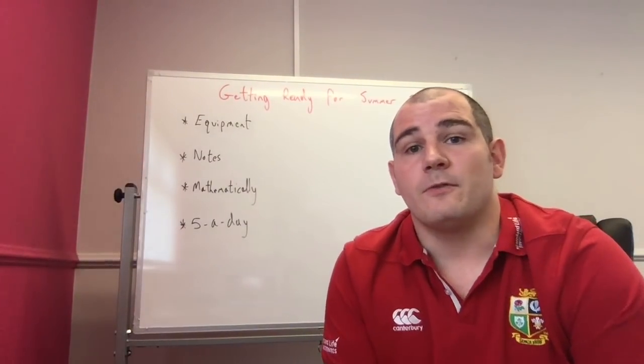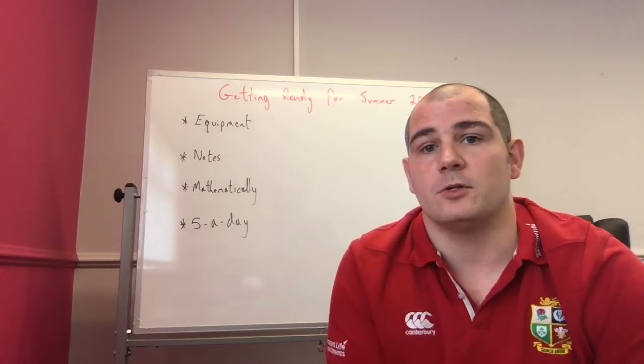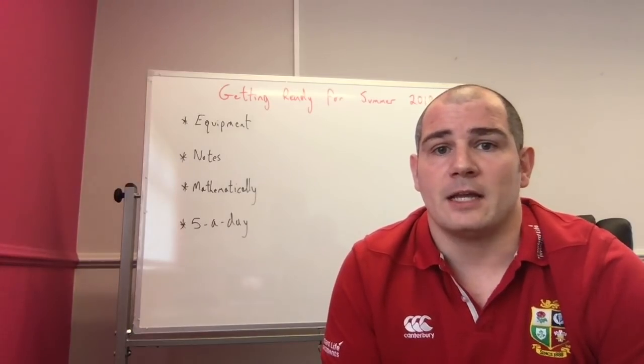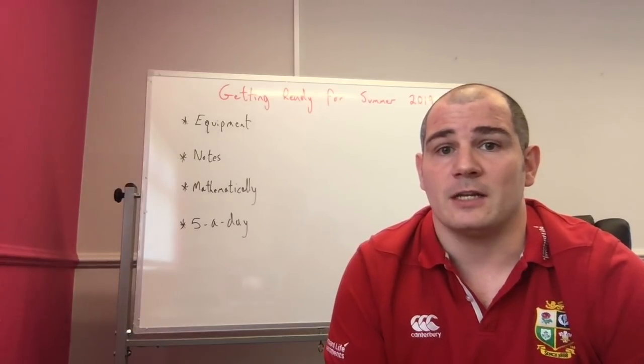Hi everyone, welcome to this first of around about 40 weekly videos that I'm going to upload to help students prepare for their GCSE exams in summer of 2019. These videos are primarily aimed at students studying for Edexcel, AQA and OCR 9-1 GCSE, but they'll also be very useful for students that are studying for SEA and WJEC.